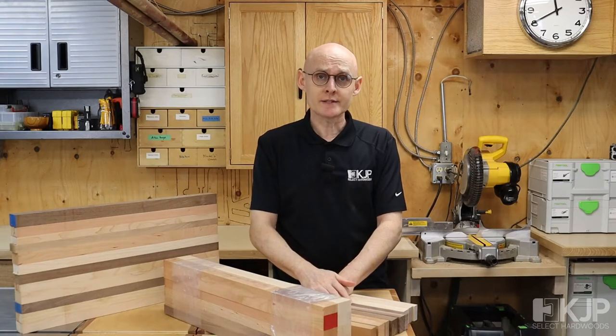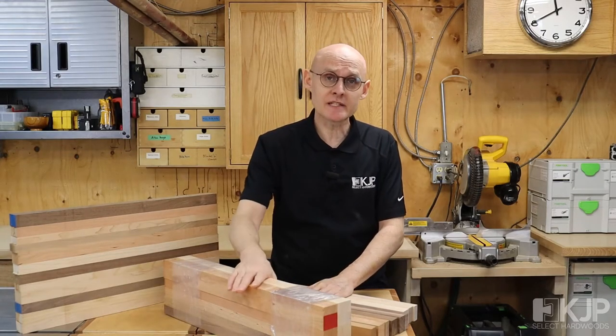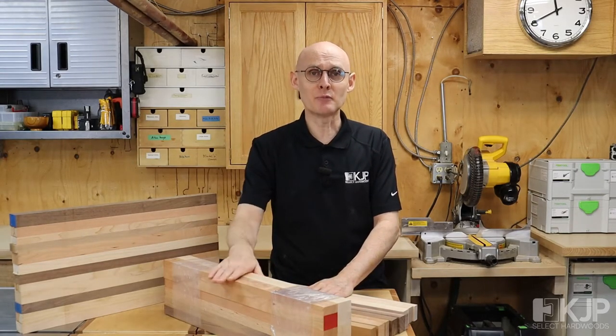As always, please enjoy your woodworking and especially have fun making a cutting board — a perfect gift at this time of the year. Thank you very much for watching.